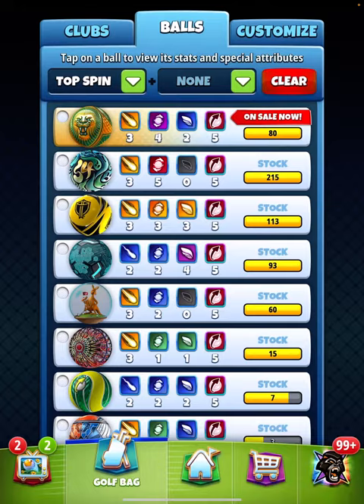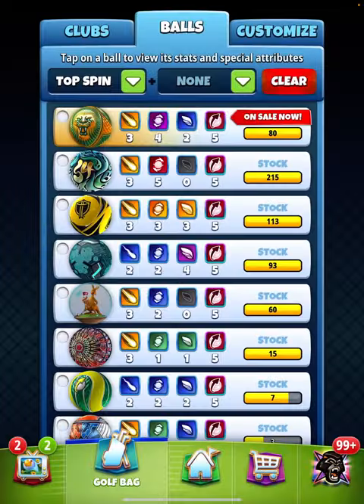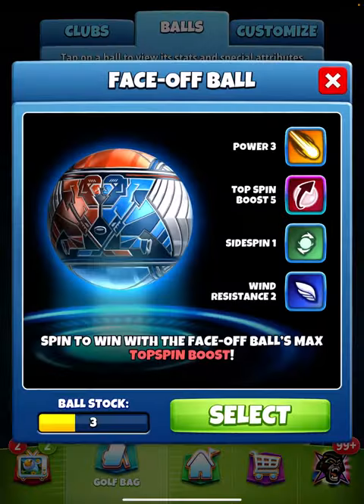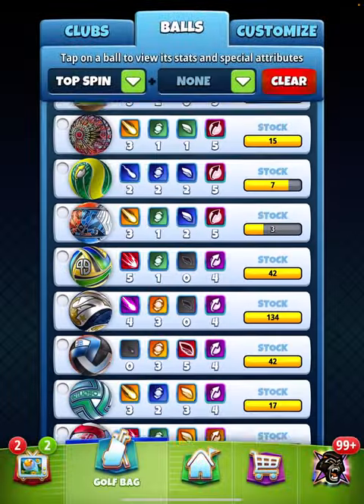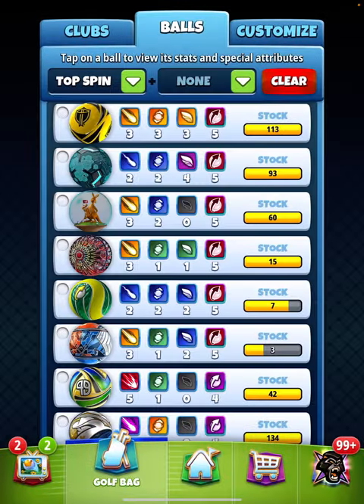If you've got a lot of those then I would consider passing on this one to save some money, or maybe just buy a smaller pack. Also if you've got the Face-Off ball or the Smash Ball, then you could possibly pass on this one and save some money.